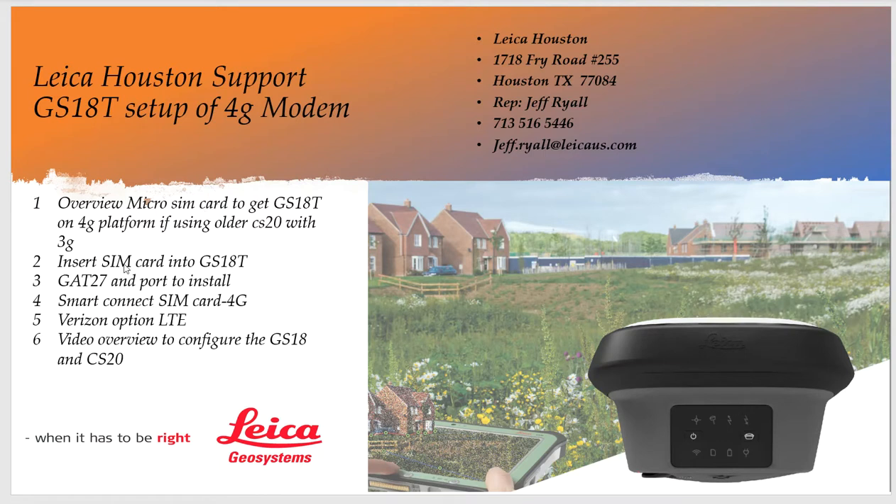First we'll talk about the SIM card — how we physically order it and how we physically put it in the GS18. What's really critical is you have to have a GAT27 antenna. It will not work without the antenna. We'll talk about what port to plug that into to get it to work, then we'll go over two options: the SmartConnect SIM card which is 4G based on AT&T that we can order through SmartNet, and the LTE Verizon option. Then we'll look at a video with basic configurations to set up the GS18.